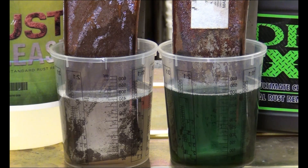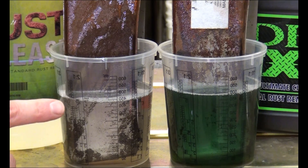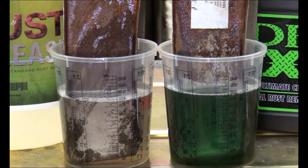It's been ten minutes, so I'm going to take these out. I can see just looking at the liquids that a lot of the rust is definitely gone. One thing I did forget to mention about the Dr. X: the instructions say not to use it on aluminum or chrome. The rust release does not have restrictions like that. So that's just one other thing to note depending on the surface you're trying to clean.